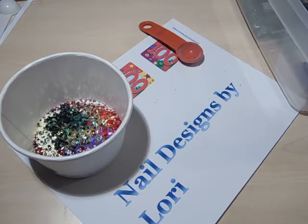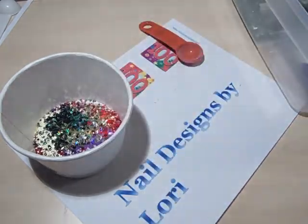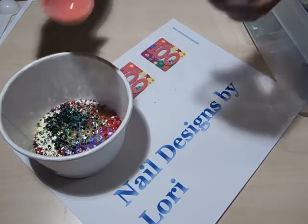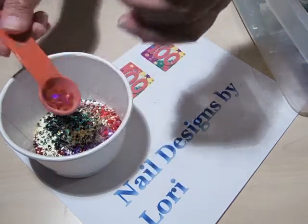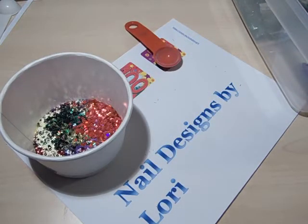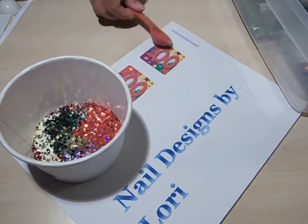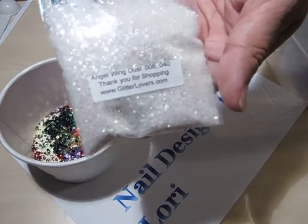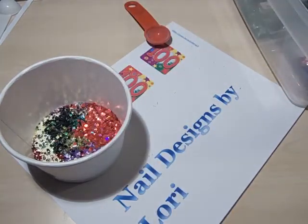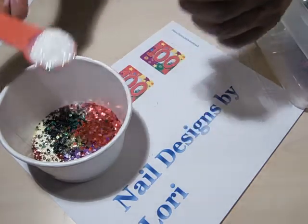And maybe some Fire Red Hollow Hearts from Glitter Unique, because there is mostly red. Then for the splash of white in the background, I'm going to add some Angel Wing Dust .008/.040 from Glitter Lovers — about a teaspoon.